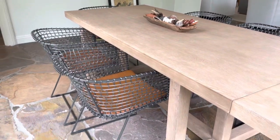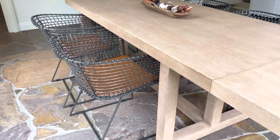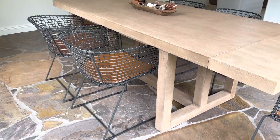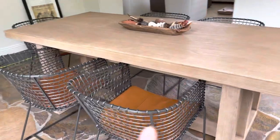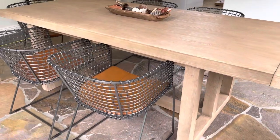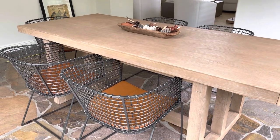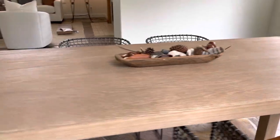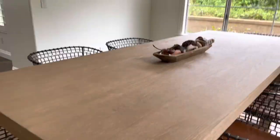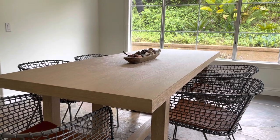The chairs are the Tig metal dining chair from Crate and Barrel. I love them as well — they come in two styles: this is the barrel chair and then they also come in more of a regular dining chair. Anyway, that is the Portola dining table from Pottery Barn.